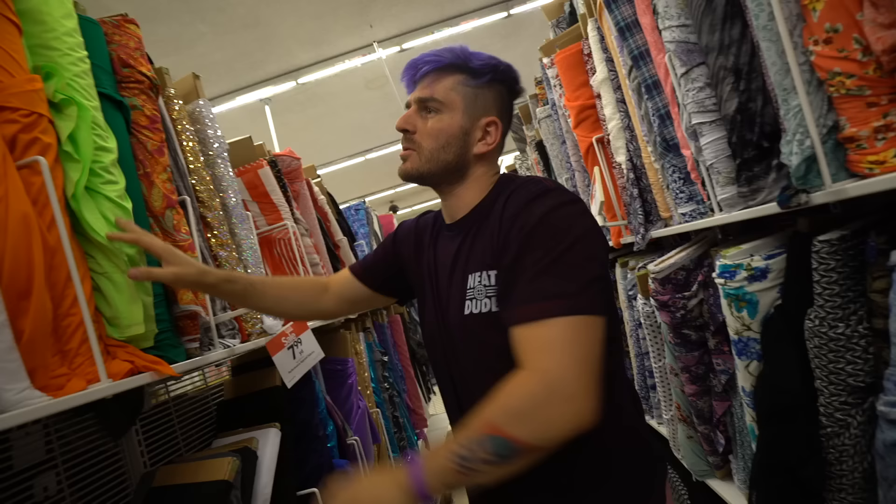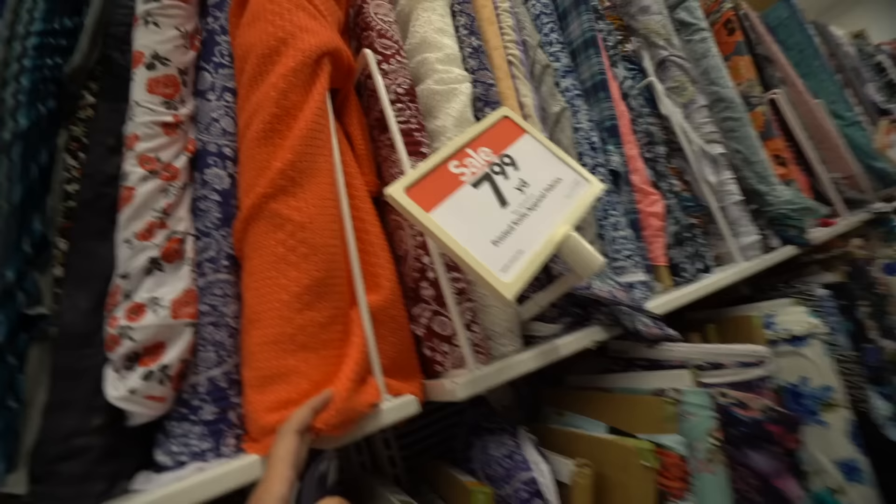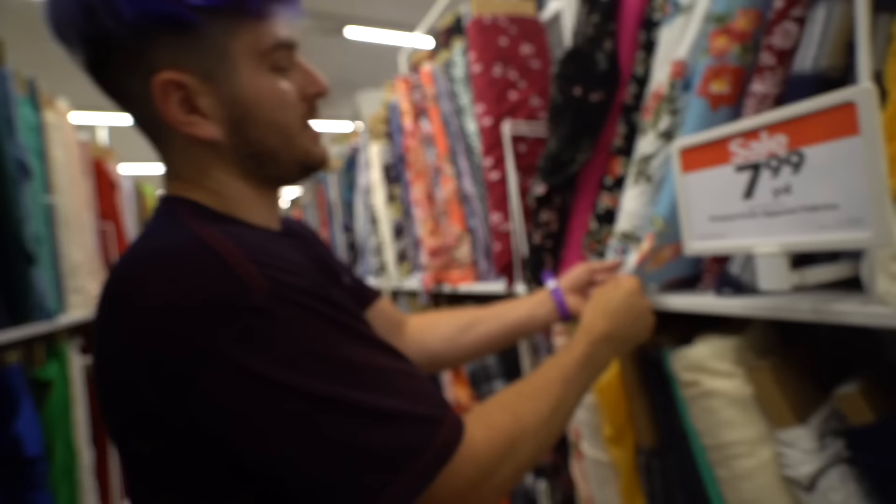I took him to the fabric store and had him pick out fabric. I'll do the chroma key in post so now I'm invisible. I think something like this looks nice — like a flowery print. This one over here is nice. Honestly, this one is my guy. No, that would be hot — I'd sweat all over it. Okay, this reminds me of Beauty and the Beast.